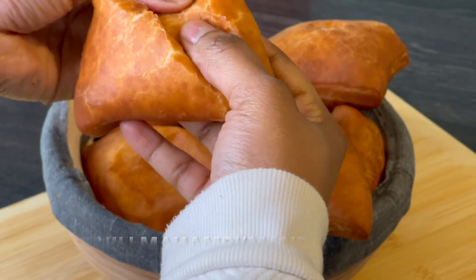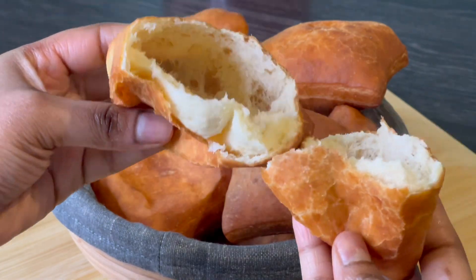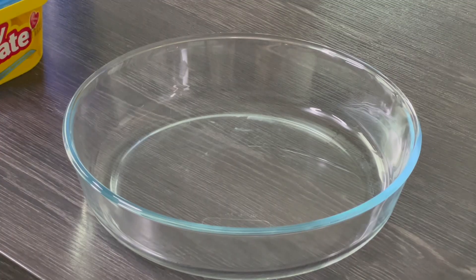Hey lovies, welcome back to Ricky's Kitchen channel. Today I'm going to show you how to make this soft Swahili mandazi the easiest way.